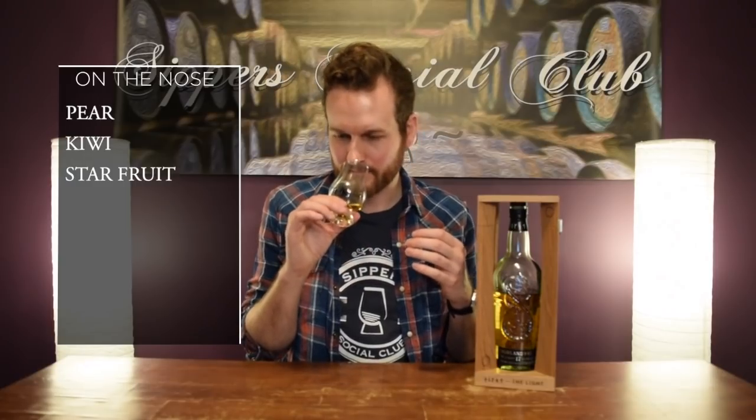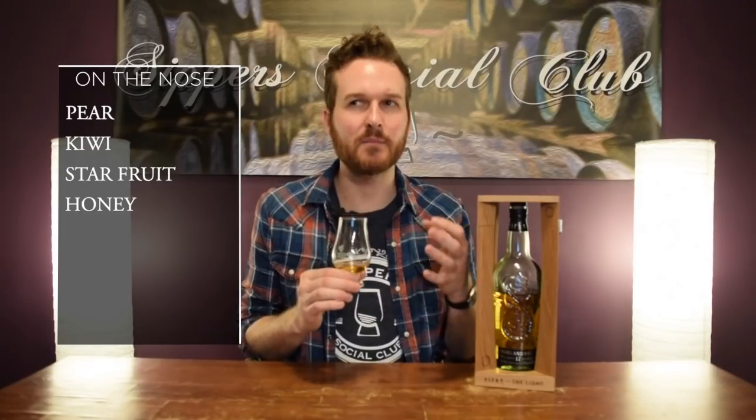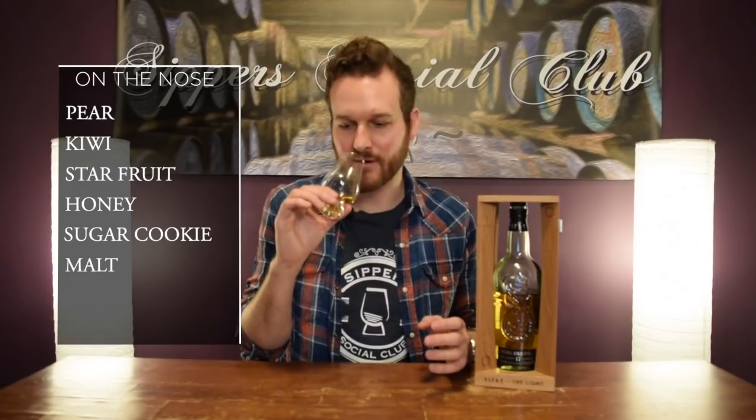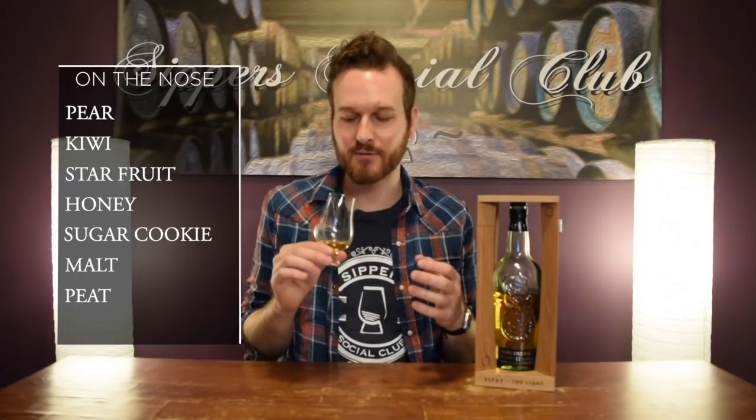So right away, really nice fruit notes. Pear — you get like a ripe pear and a cooked pear, I'd say. Kiwi, really nice kiwi note. Maybe like a little bit of starfruit, being almost like more subtle, a very faint note to it, but you get a little bit of that in here. Honey, really nice rich honey note to this. Then like almost a baked good, a sweet kind of baked good — almost maybe like a sugar cookie. Some maltiness in here, and then you get that typical Highland Park heather kind of peat note right on the back end. Really, really good. This is a really nice nose.